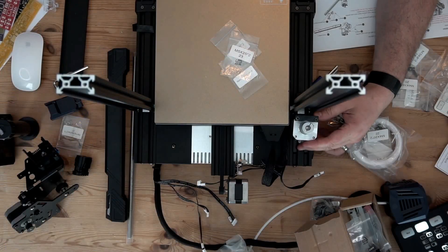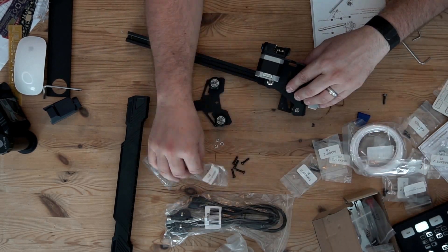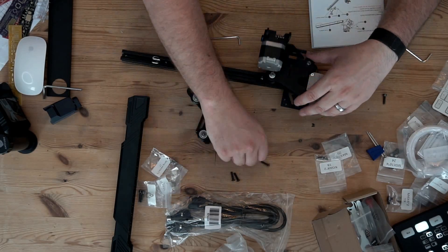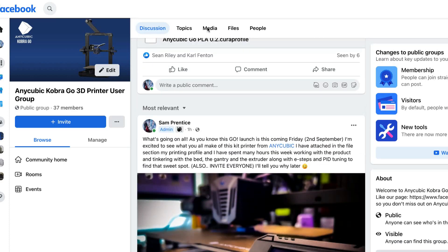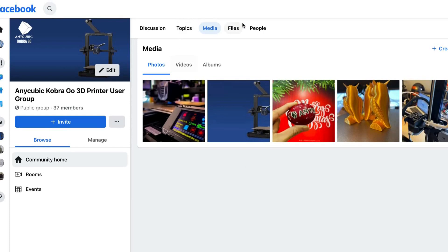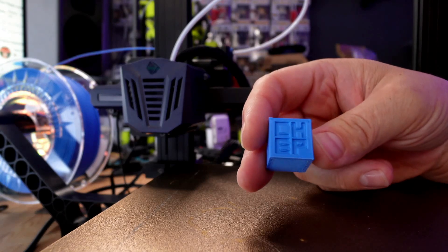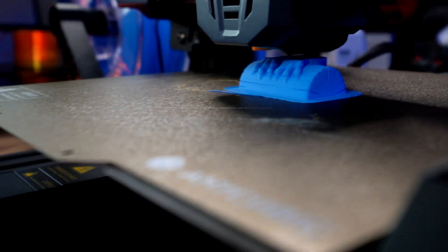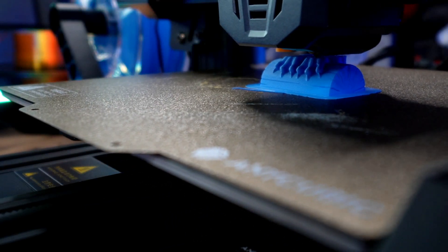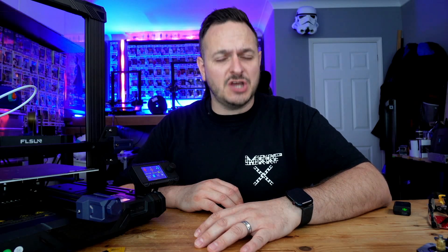My final thoughts on the Anycubic Cobra Go: it's possible that the number of problems I had are specific to this particular unit. You do run the risk of not getting the install and print quality bang-on first time, although Anycubic have provided stunning assembly instructions. There is now an Anycubic Cobra Go Facebook group where I'll be sharing profiles and helping new users. Is it a beginner's printer? I think it is. If you have the patience and basic understanding of putting a 3D printer together, it also serves as a great reminder that if you built it yourself, you can take it apart, service, and maintain it. My final thought: if Anycubic were looking to reinvent the Ender 3 for 2022, the Cobra Go is certainly that printer.